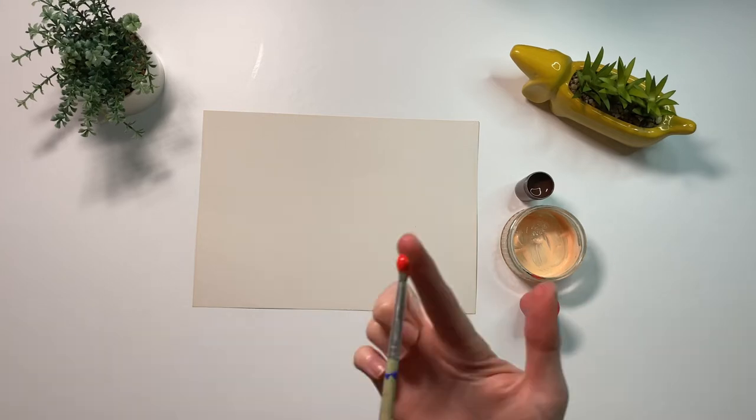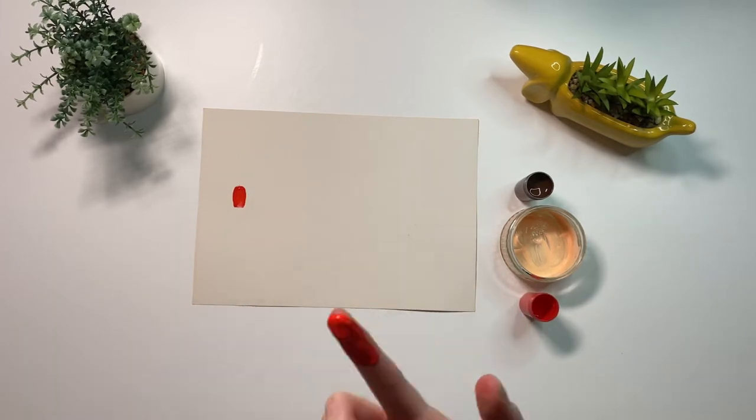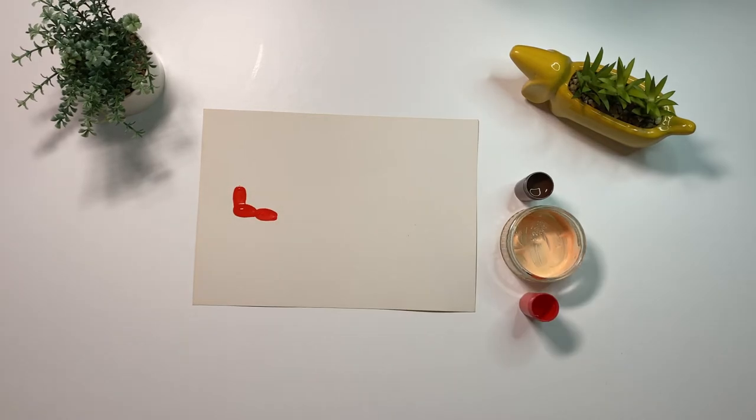Children can use red paint to paint their finger, then print three fingerprints to create a shape — this will be Santa's sleigh.